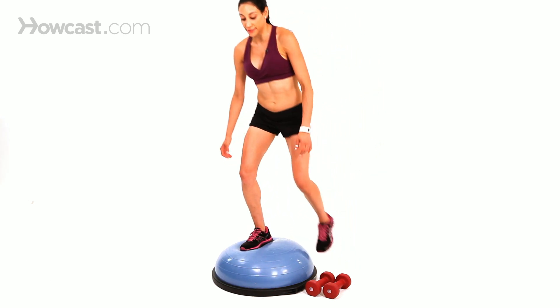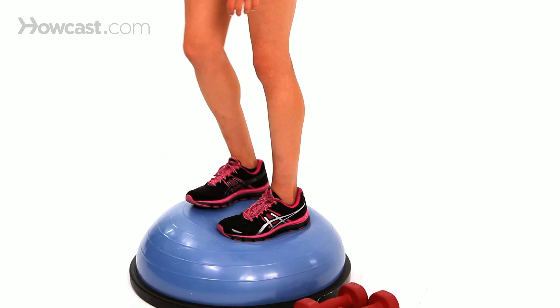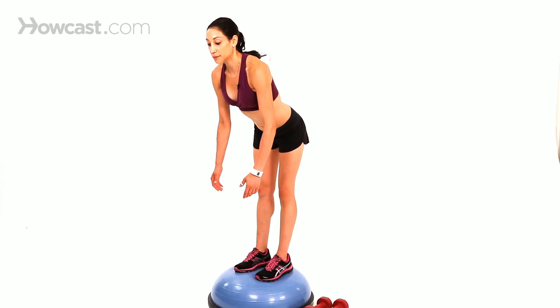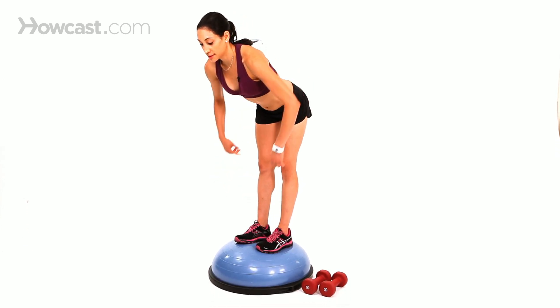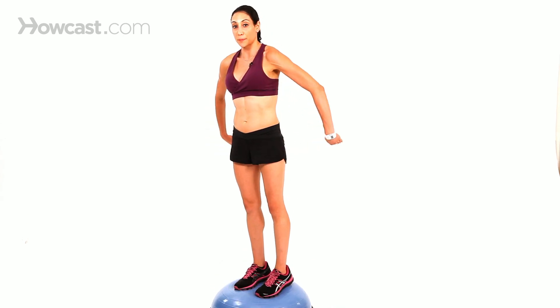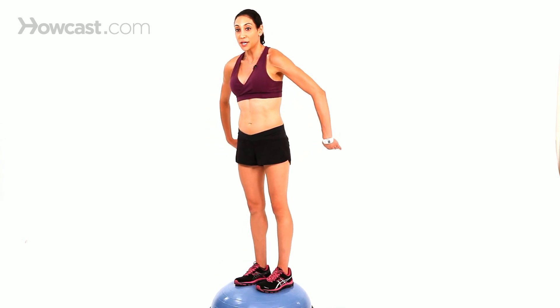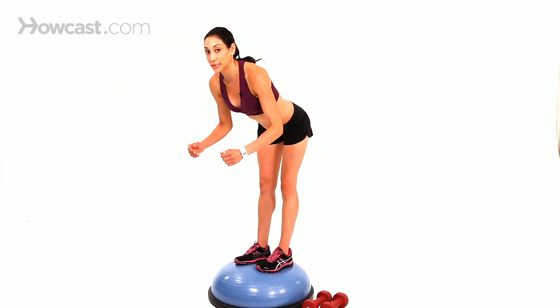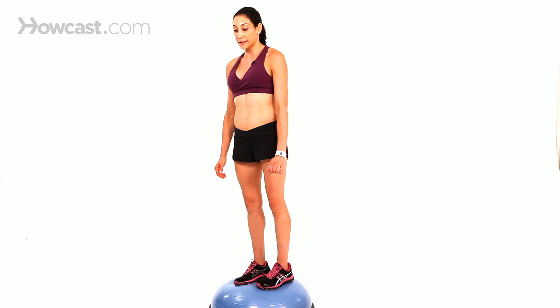To do a deadlift on a BOSU ball, you stand on it right in the middle, and you just want to reach forward, butt goes back. The important part to remember is that you're sending your hips and butt back — you're not just dropping forward. The reason your chest comes forward is because you're sending your hips backward, just like that.